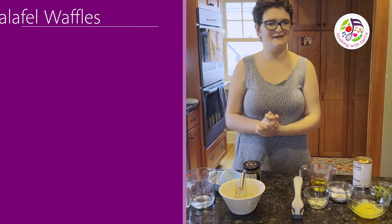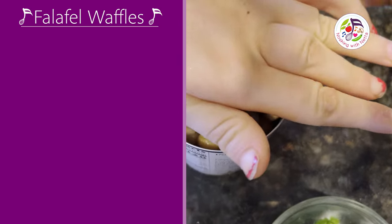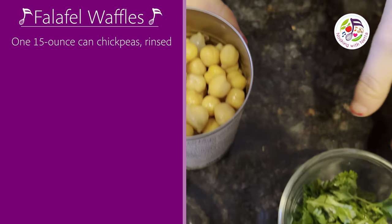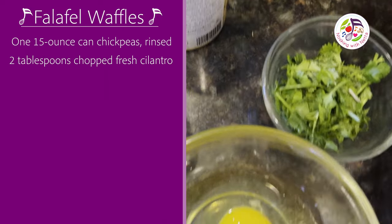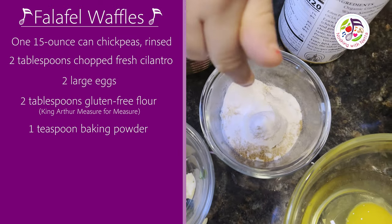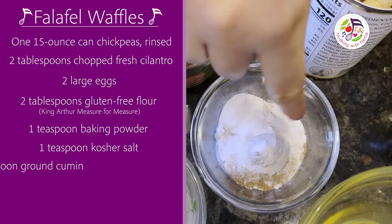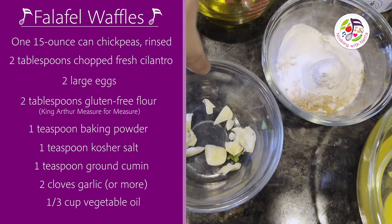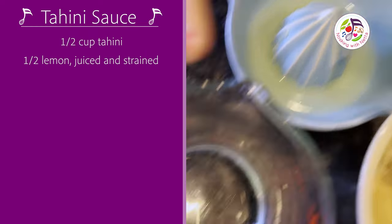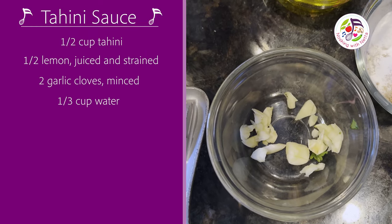Let's get started! For falafel waffles you need chickpeas, cilantro, eggs, lemon, baking powder, salt, and cumin, garlic and oil. For the tahini sauce: tahini, lemon, water, and garlic.